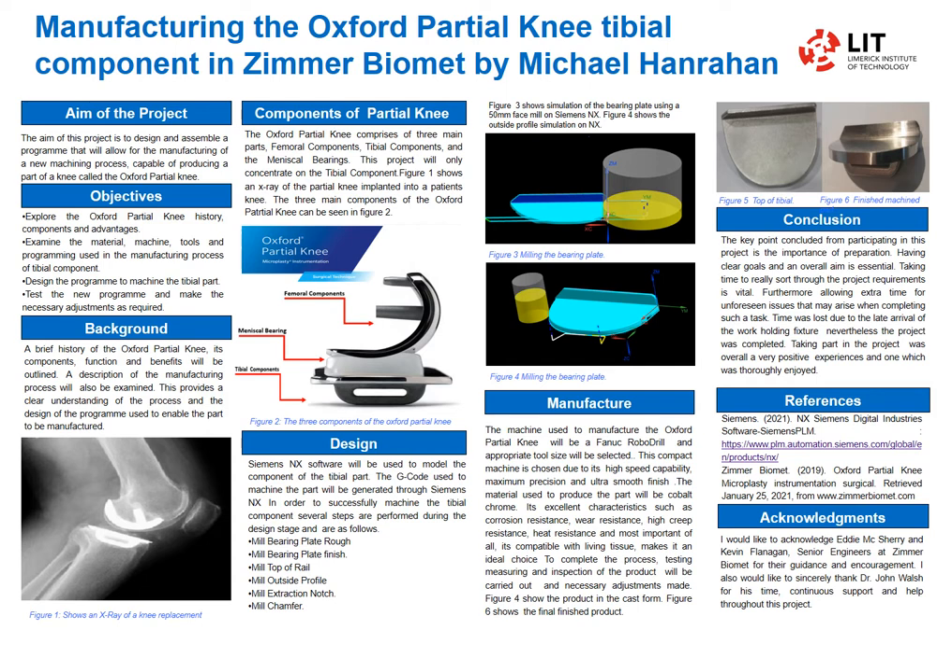As we can see in Figure 3 and Figure 4, these are clips taken from my NX. Figure 3 is the face milling using a 50mm face mill. Figure 4 shows the outside profile using a 60mm end mill.